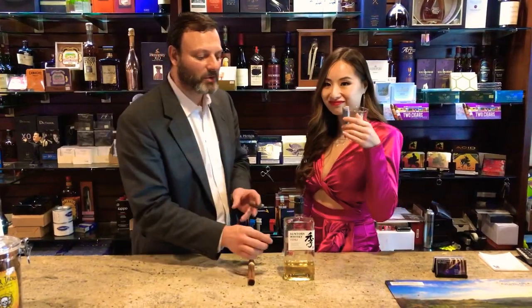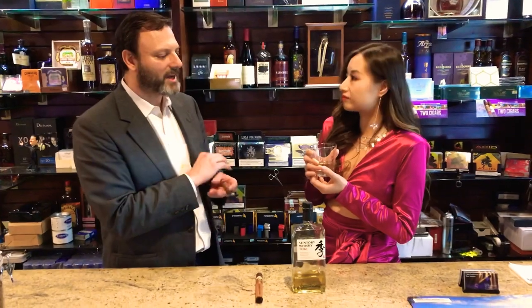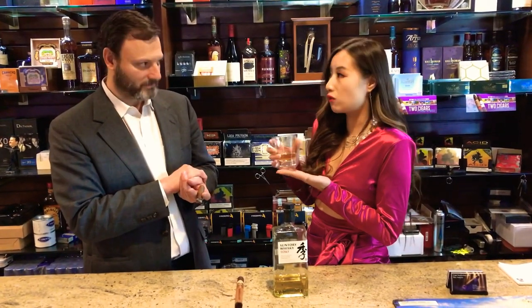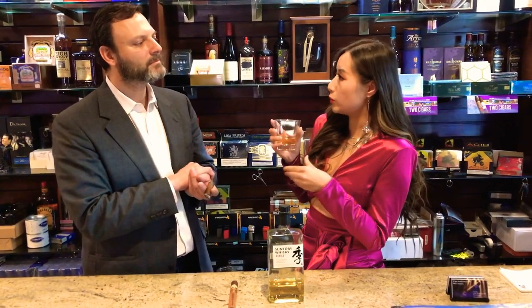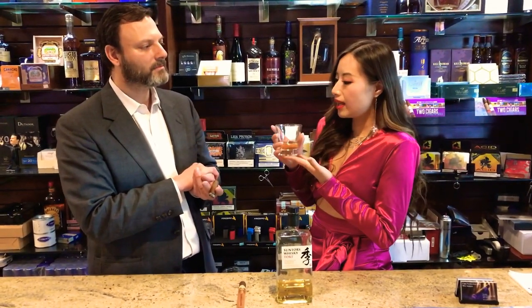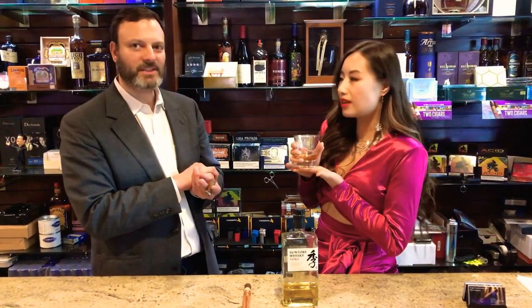Mei Ling is familiar with the Suntory Whiskey Toki. Mei Ling, you've been drinking this a little while now — what are some of the flavor notes you're experiencing? So it's a Japanese whiskey, over 80 years old, and it's a really well-crafted combination of selected malts. It actually tastes really sweet — sweetness with a little bit of pepper. You can linger in the apple flavor, marshmallow flavors, and walnuts. Oh well, that sounds fantastic!